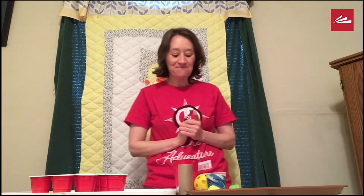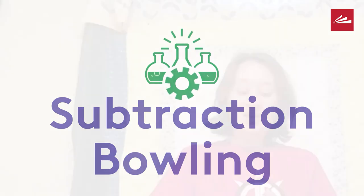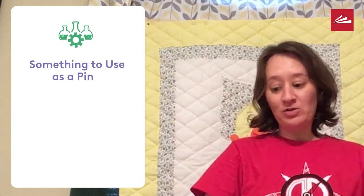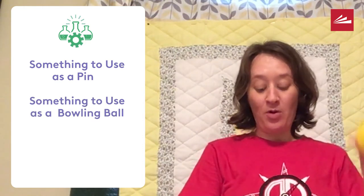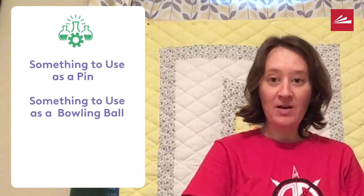Just keep on going with more equation cards and more smashing. My second game is subtraction bowling. For this game we're going to need something to use as a pin. I've got these small little solo cups. You could also use a dixie cup or a larger solo cup, and you'll need something to use as a bowling ball. You could use a wiffle ball, a golf ball, a bouncy ball.